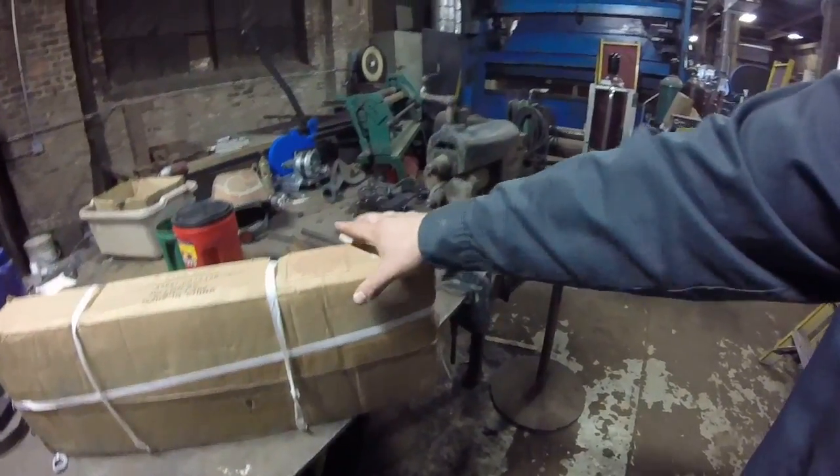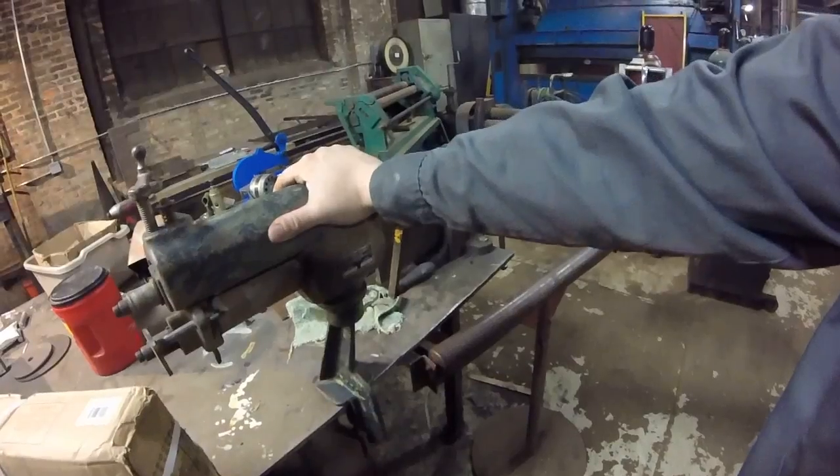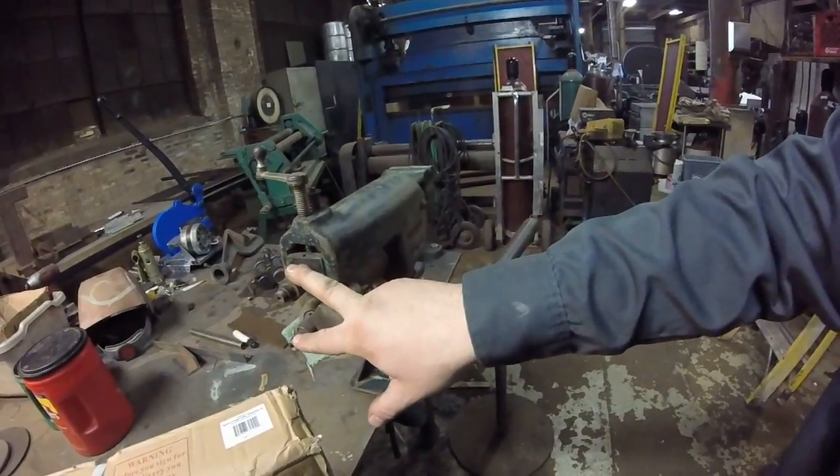Welcome back to another edition of Unsanctioned Fabrication. Today we're going to play with a bead roller. I had this guy sitting around in my shop - it's been here for 50 years. The only problem is I have no dies for this. No rollers, no dies, nothing.